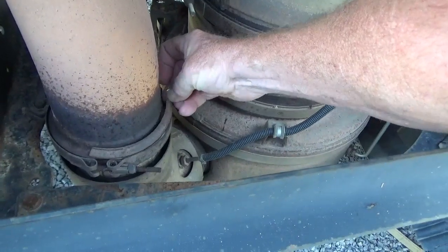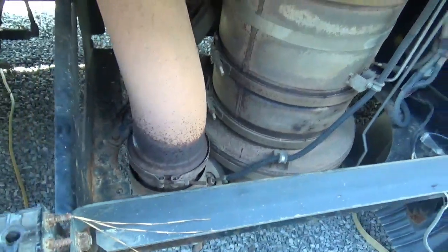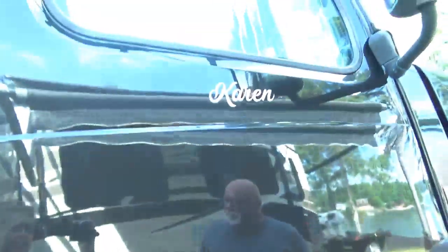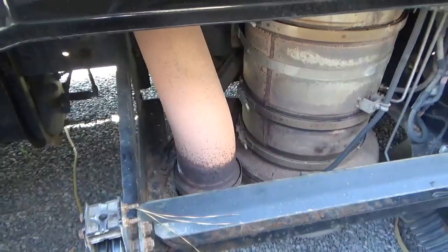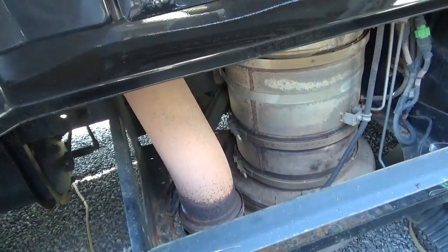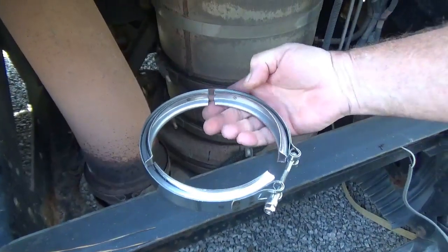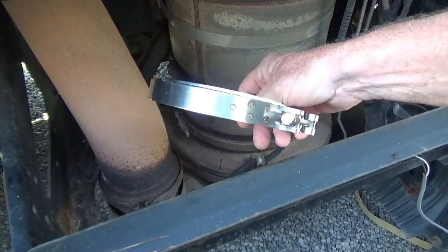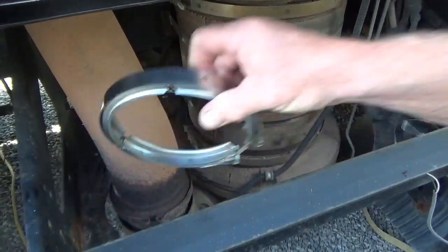You see, that clamp is supposed to help hold the two exhaust pipes together. Let me get a perspective of exactly where we are — we're underneath the passenger door and this is where the steps are pulled away. If you look at that, that's what the new clamp looks like — from Amazon. It has these flanges around here; it's called the V-flange clamp. And if you notice there and there are the flanges.